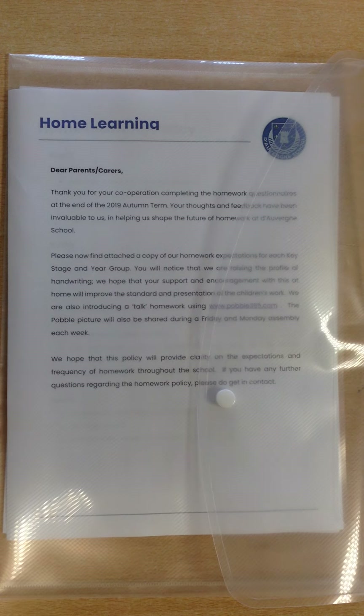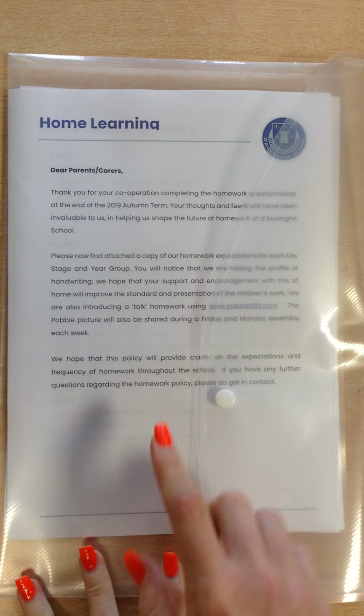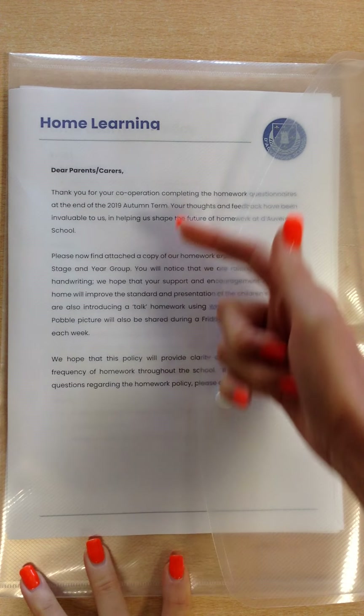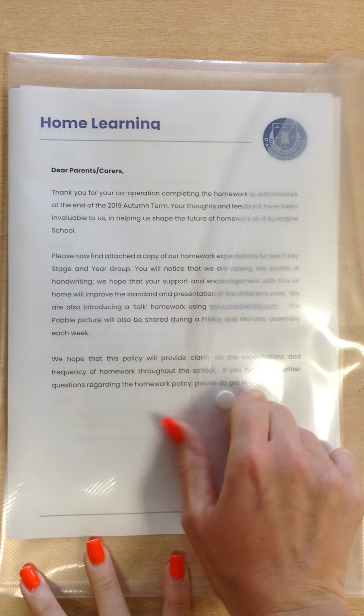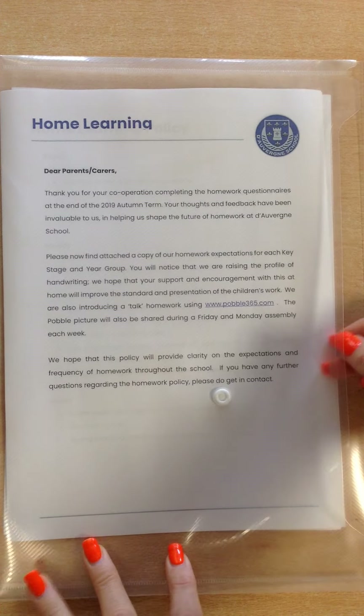Hello, this video today is explaining all about our new home learning policy and the pack that your child will be bringing home with them. Inside the home learning pack there's a cover letter which is detailing some of the changes that we've made to how home learning is run at Doverne School.